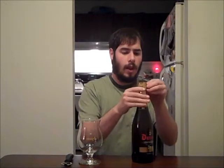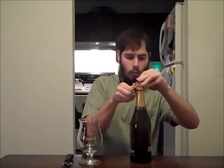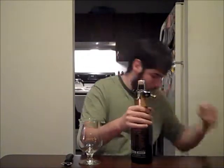Hello everyone and welcome to another episode of Crafty Beer Reviews. Today I will be reviewing Duval Triple Hop. As you might have guessed from the name, what makes this one special is they've added a third hop variety. What's kind of cool is every year they do this, they decide on a different hop. So this year for 2012, they chose the Citra hop, which is one of my favorite hop varieties. So I'm really looking forward to trying this — ever since I heard they were using Citra, I've been dying to try it.